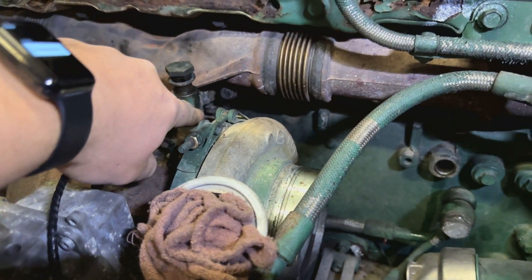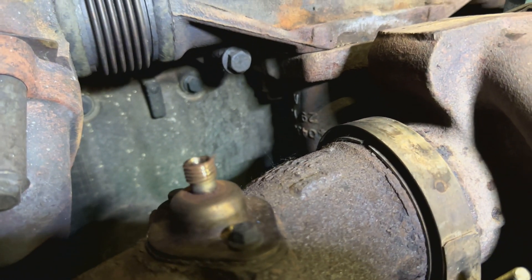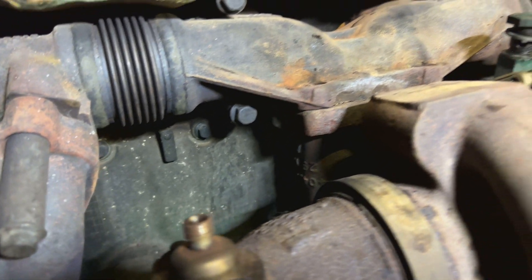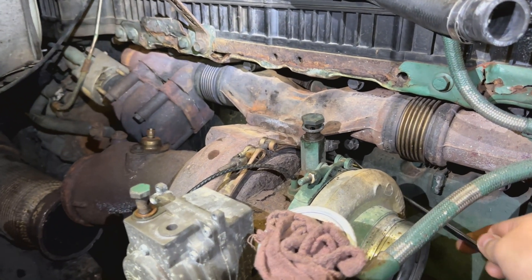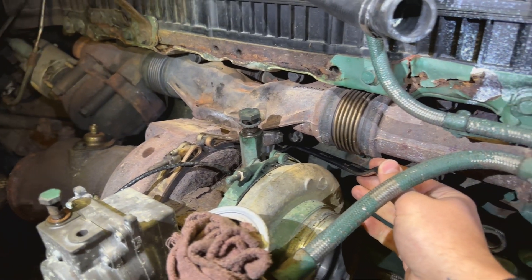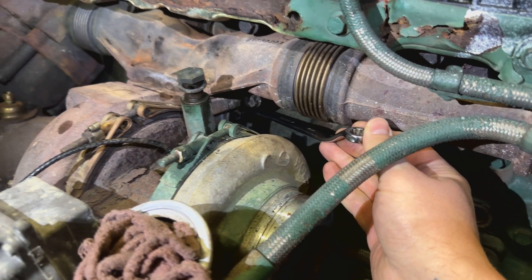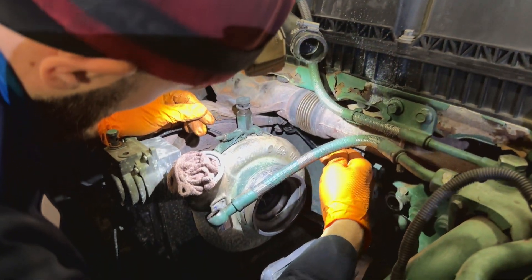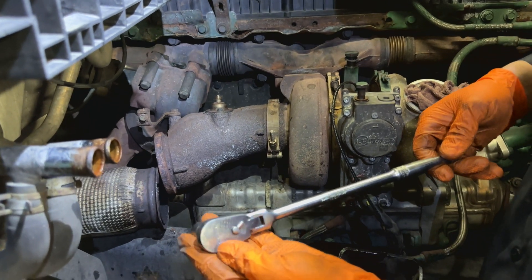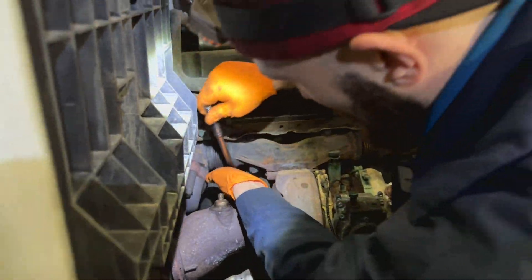Remember guys, those back bolts you don't have to remove — you just have to loosen them and then the whole turbo slides out. They are a little tricky there, hard to get, but it shouldn't be too hard. The best way to reach that bolt is with this kind of wrench. We tried with the ratchet and it wouldn't work — you don't have enough leverage to move it. But with this kind of wrench it's much easier; you have enough to pull it and unscrew it. The other back bolt is best removed with a flex-head ratchet. Just giving you some tips so you don't have to hustle around trying to reach everything.